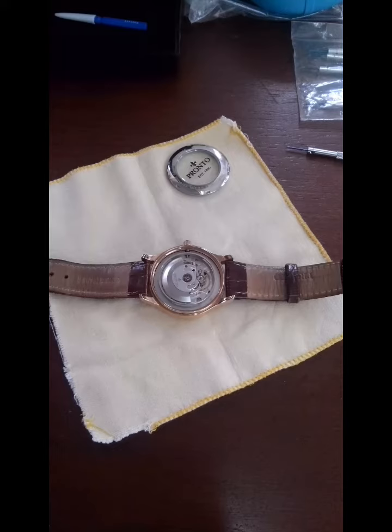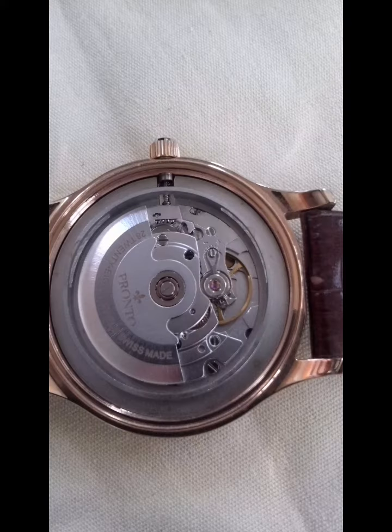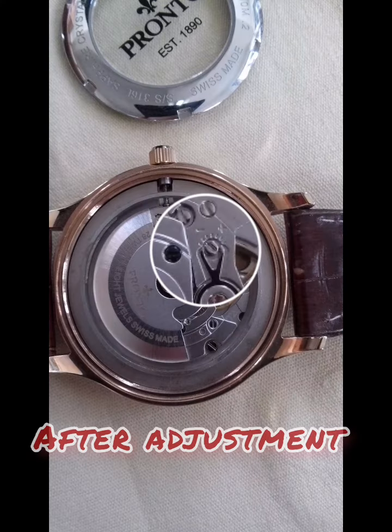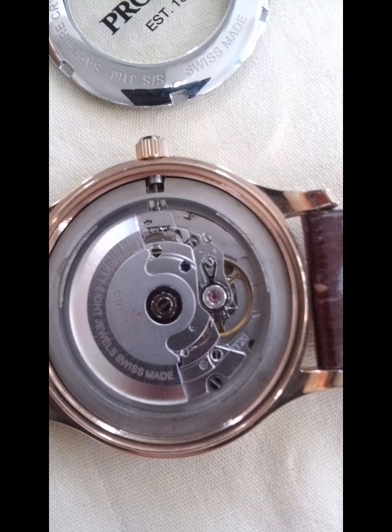Find a screwdriver. See the plus and minus sign? Since it is running fast, we are gonna screw it to the minus sign so that to slow down the beat rate.